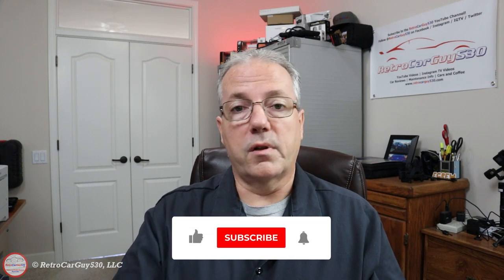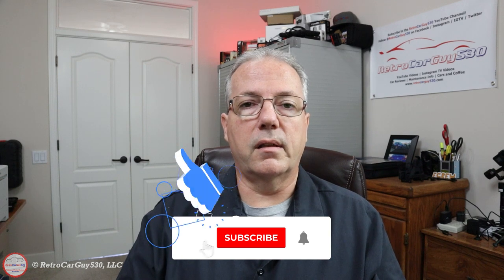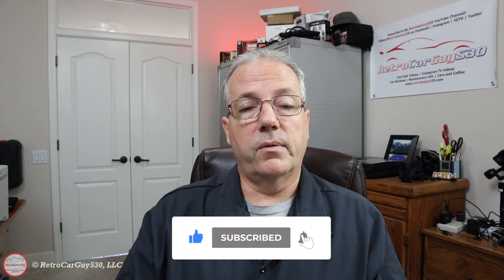I'll show you that information down in the description section, so check out the description section for part information and other links that you might be able to use to help support the channel with my affiliate links or Patreon. And if you haven't already subscribed to the channel, if you liked the video hit the like button, subscribe — it's free — and make sure you hit that bell notification to be notified when I upload new videos like this.